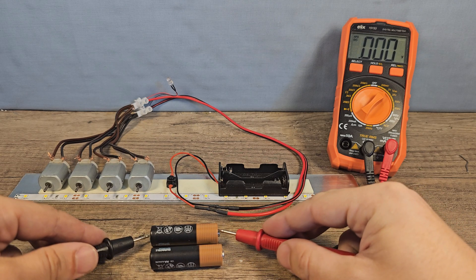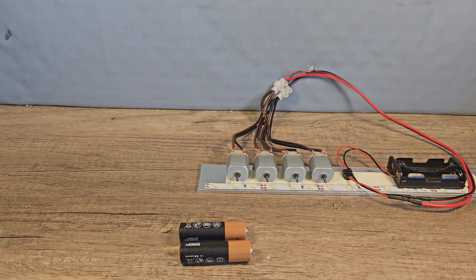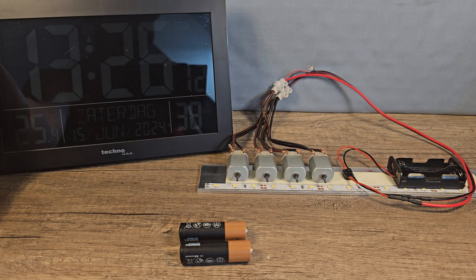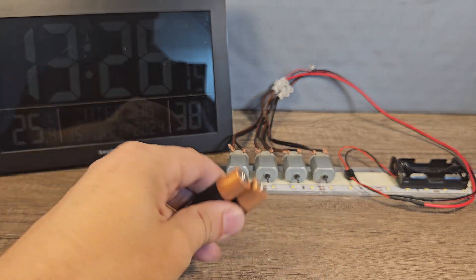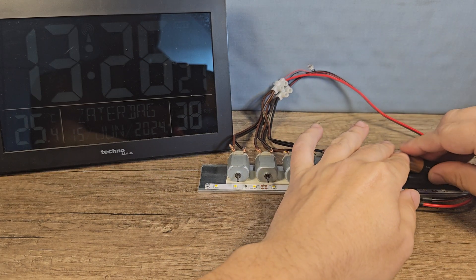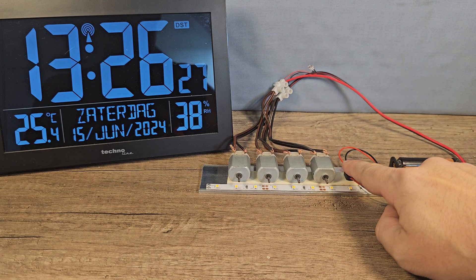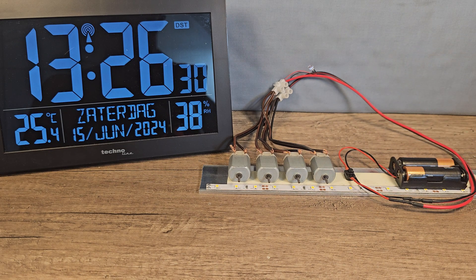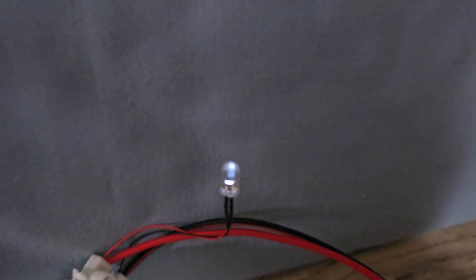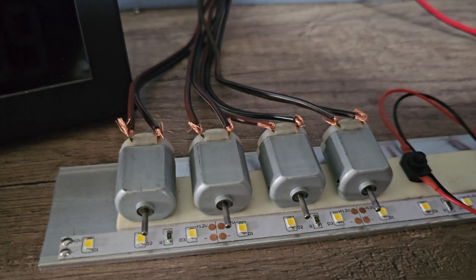Voltage check: 1.733 and 1.713. I'm putting a clock here so you can see exactly how long they run. Let's put the batteries in — 3, 2, 1, go! You can barely see it, but the LED is actually on, though not much — probably because the motors are drawing so much power.